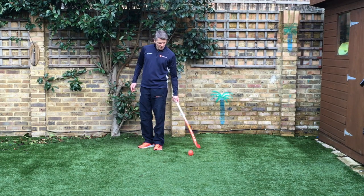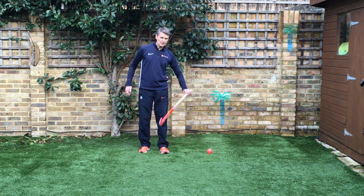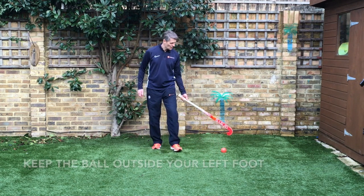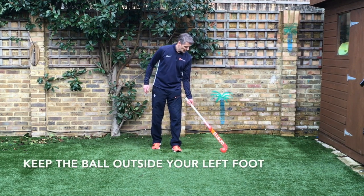The final one we're going to look at today is left hand, but this time we're going to turn the stick over and have the ball outside our left foot. There are times in the game of hockey where we want to carry the ball one-handed outside our left foot.